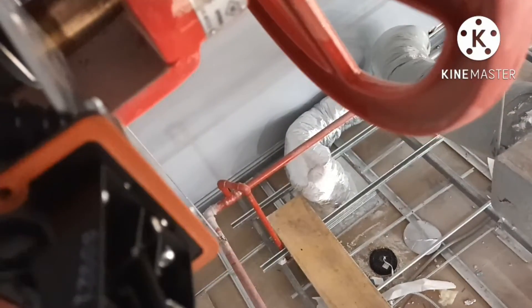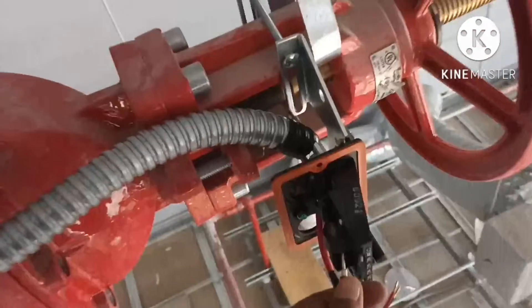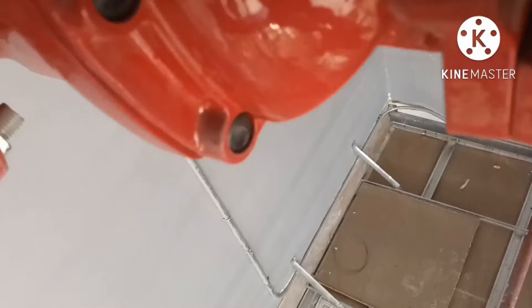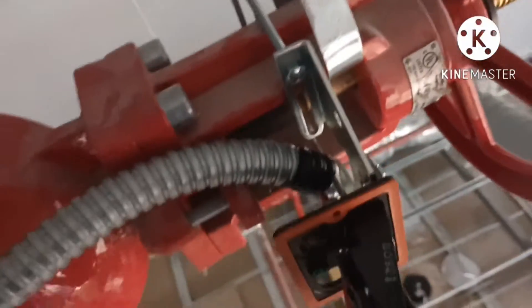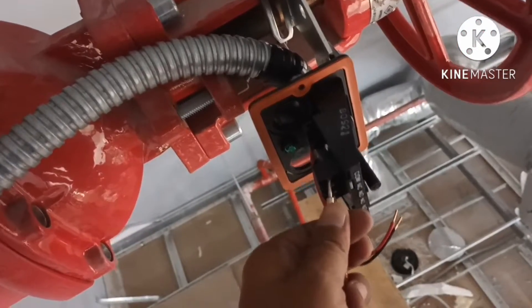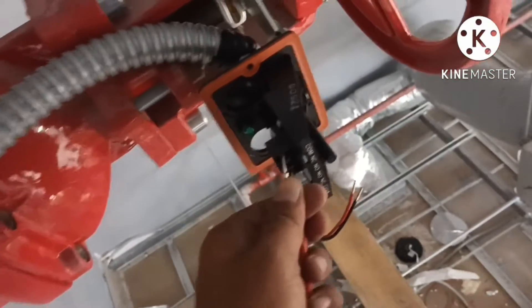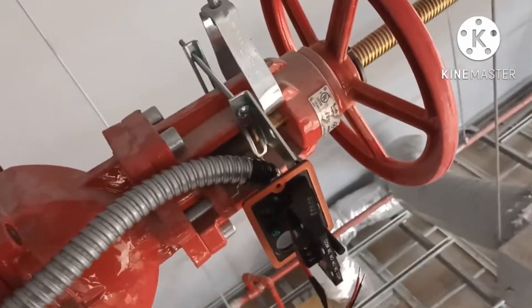Let's do it here. When we do this, you can see — when this closes, it is normally closed. So actually for this flow switch and tamper switch, we have to put it for the alarm.